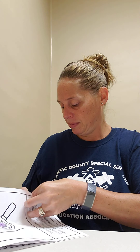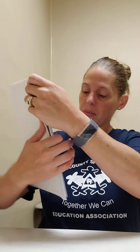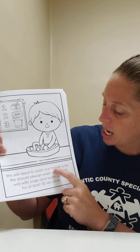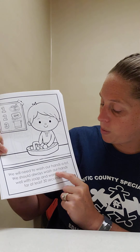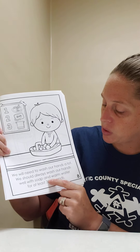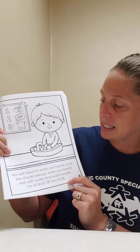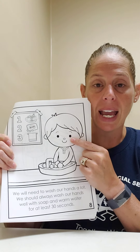Turn the page. We will need to wash our hands a lot. We should always wash our hands well with soap and warm water for at least 30 seconds. The boy is washing his hands.